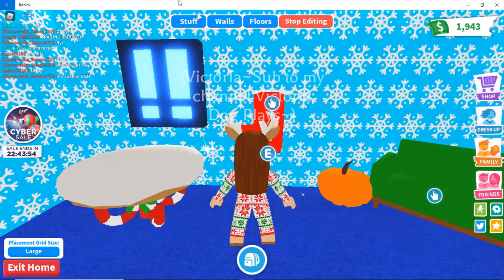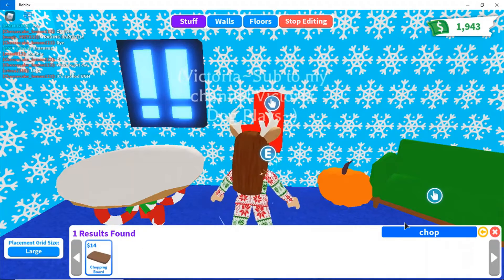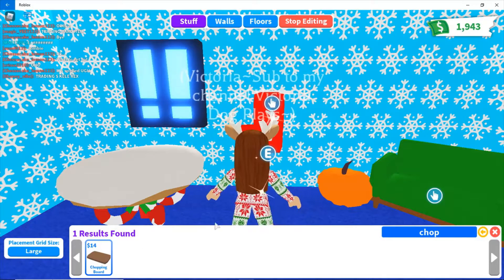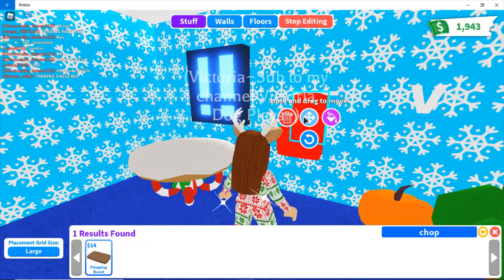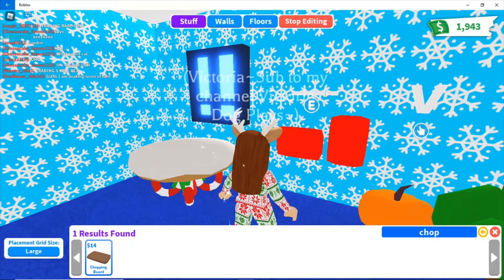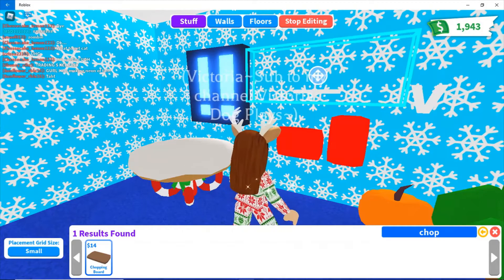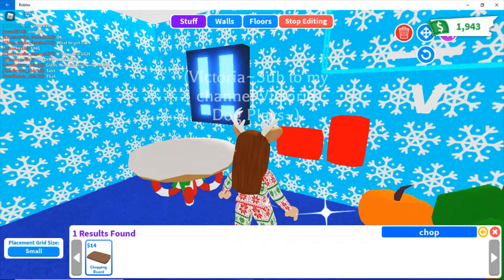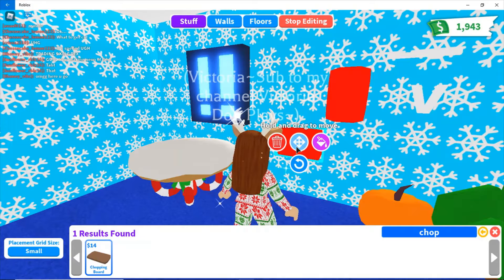First you need a chopping board. You can just search up 'chop' and then it should come up — chopping board. And you buy two of those. Make sure the grid size is on small. So you have your two chopping boards — you have to buy two of those.